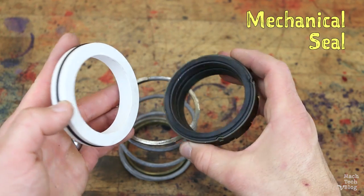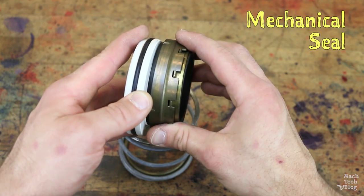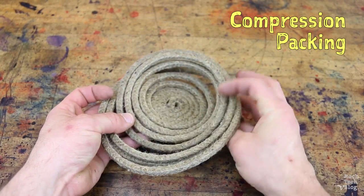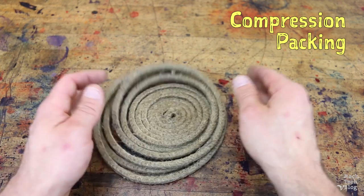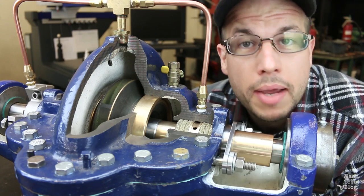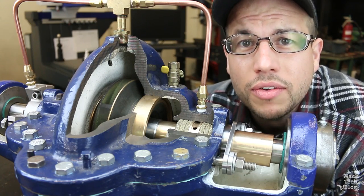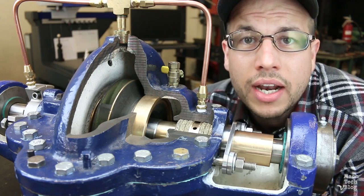Mechanical seals use two very flat and highly polished surfaces to create a gap so tiny that not even a single droplet of fluid can squeeze through. Compression packing, on the other hand, is pretty low-tech — it's essentially just rope that's stuffed around the shaft and then compressed tightly to prevent excessive leakage. Compression packing leaks constantly, it damages shafts, and it requires frequent adjustment and replacement. For these reasons, it's been supplanted by mechanical seals in most applications since the proliferation of mechanical seals in the 1950s.